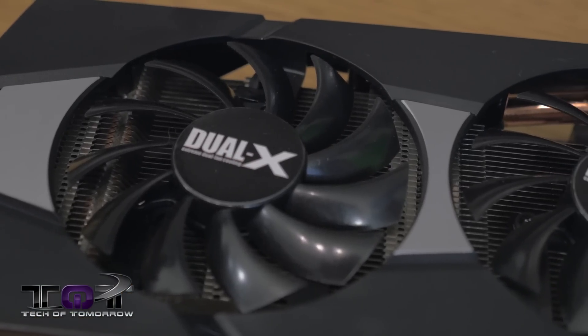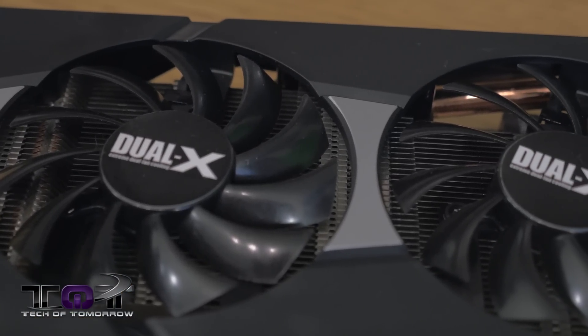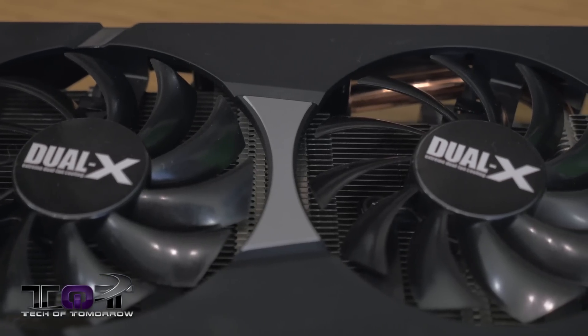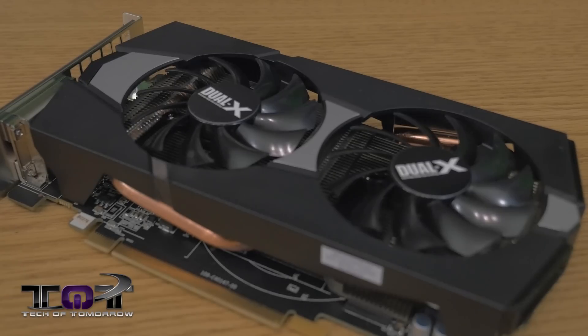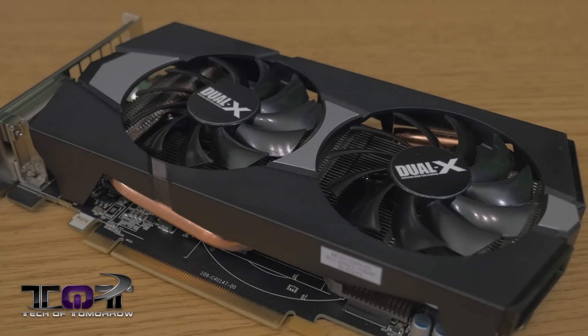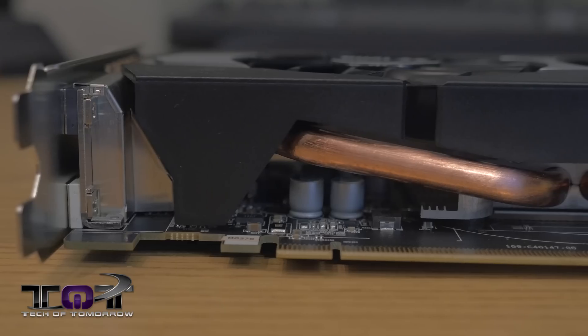With that said, let's dig a little bit deeper and see what the R7 265 brings to the table and why you're going to want to check this thing out if you want a card on a budget that games. As we first take a look at the card, we can see it features a black and silver color scheme, and right on top we can see two fans that clearly say Dual-X — this is totally Sapphire's type of technology; they have the proprietary rights for Dual-X.